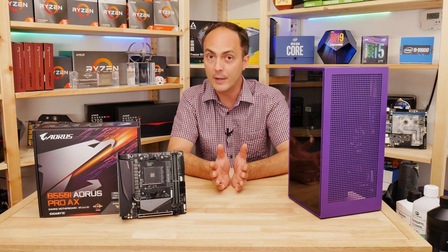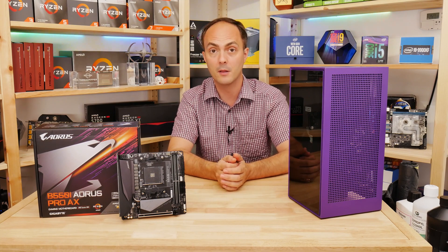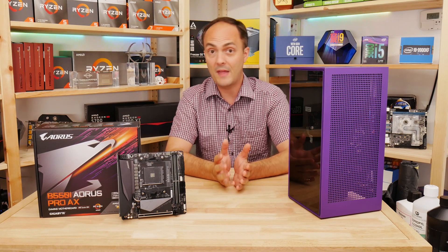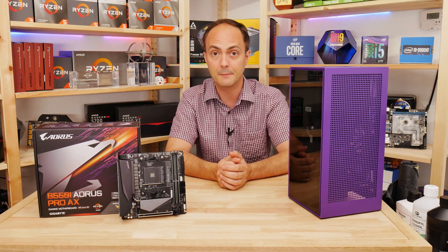It will also be interesting to see how it compares to the X570 model, because like most B550 motherboards they do have X570 counterparts which are a little bit more expensive — and not that much more expensive in some cases — so quite interesting in terms of the pricing there from AMD.